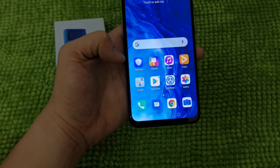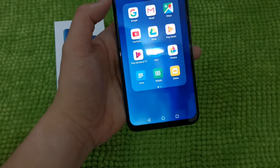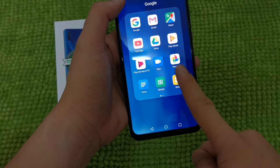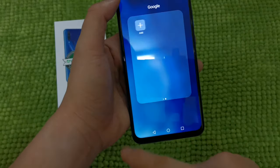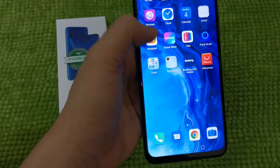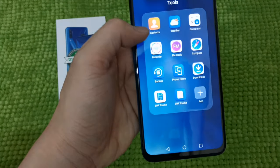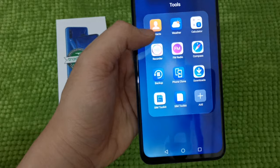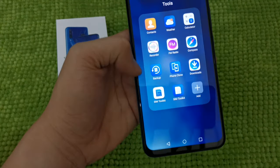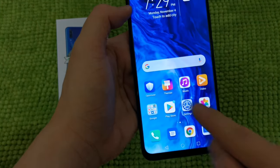You will see here some applications already installed on the mobile, including Google applications like Google, YouTube, Gmail, Maps, Play Music, Play Movies and TV, Duo, Photos, Docs, Sheets, and Slides, along with third-party apps like Netflix, Booking.com, and AliExpress. If you go to the tools, you will see backup, phone clone, calculator, FM radio, and some other applications.